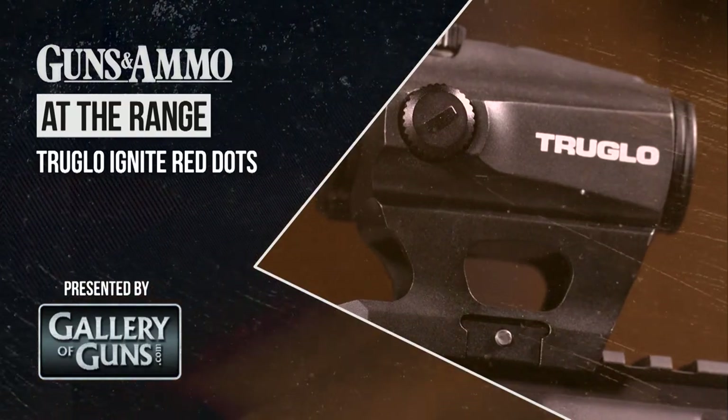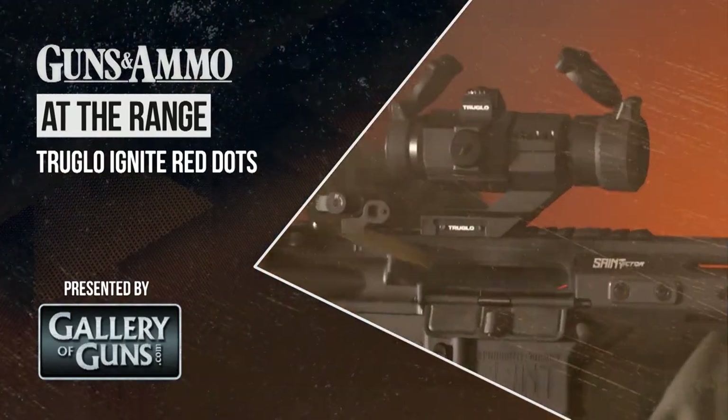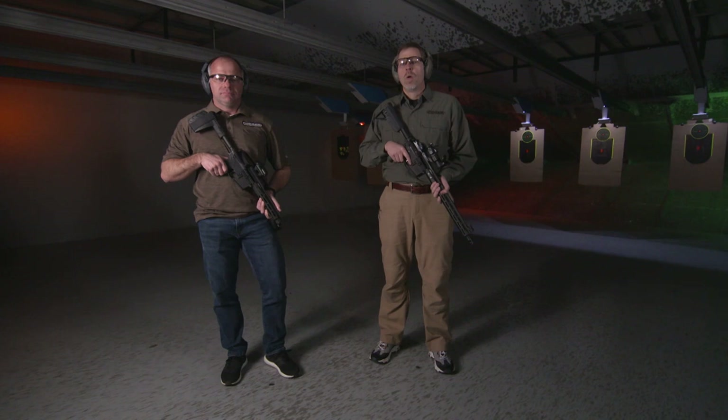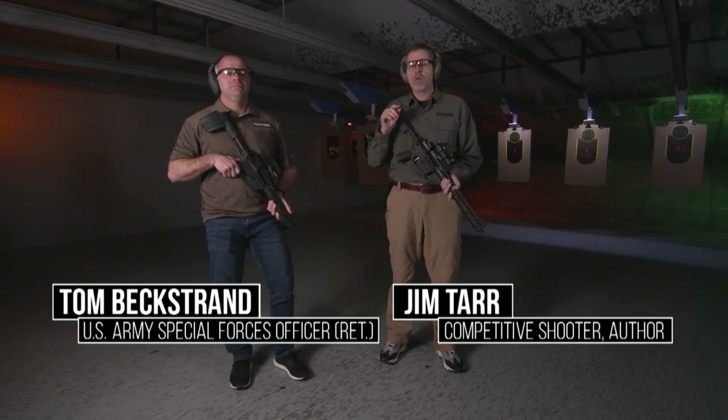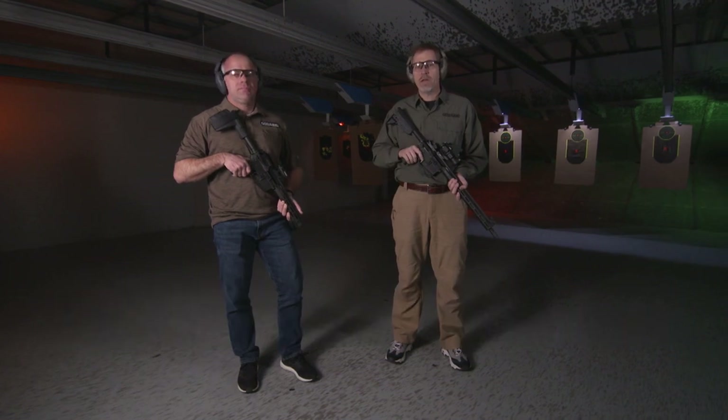At The Range is brought to you by Davidson's Gallery of Guns. We're in Bolingbrook, Illinois, at The Range at 355, talking about TruGlo's new Ignite series of red dot sights.